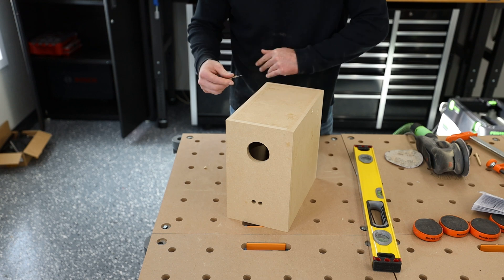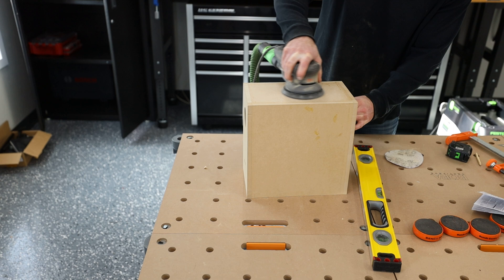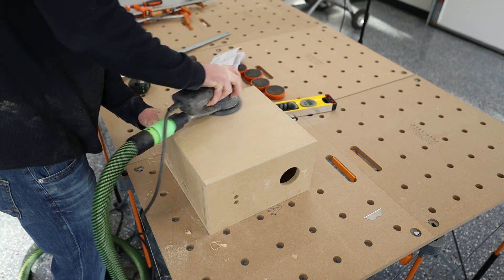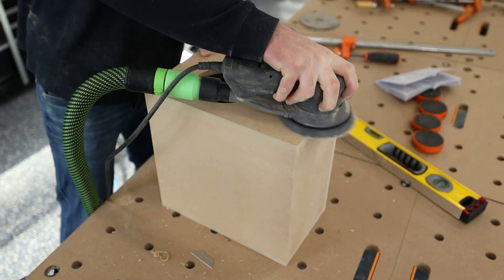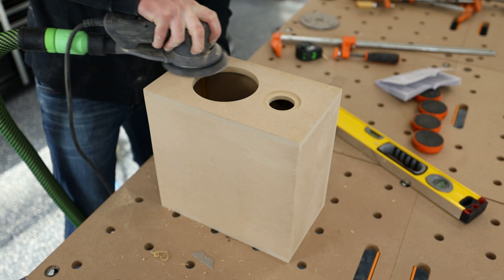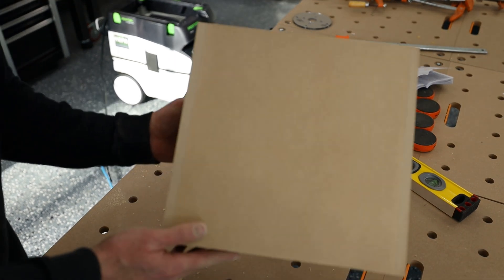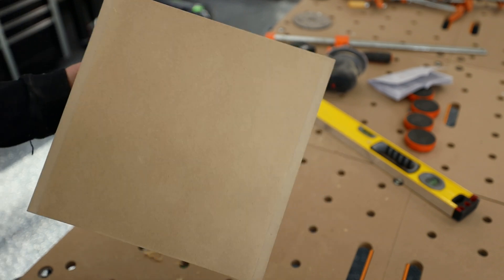Depending on how accurate you were with your glue, you may still have some inside the box. What I like to do is take a razor blade and remove as much as you can before sanding, because the glue will be stronger than the wood and will make sanding harder. Looking at this box now, it's pretty much ready to go. At this point you'd be almost ready to start veneering, or if you're going with a finish like Duratex, you'd actually be ready to apply that and could finish it the same day.